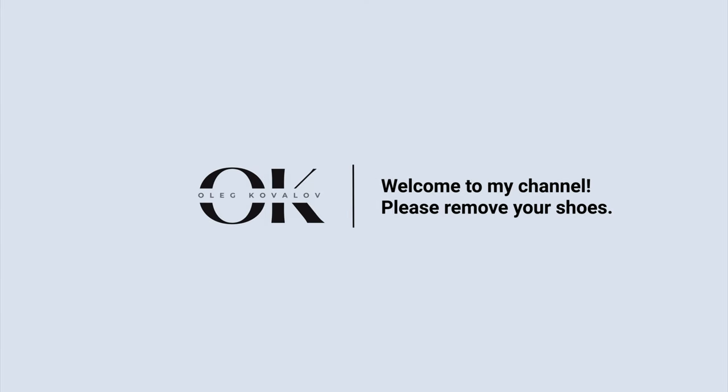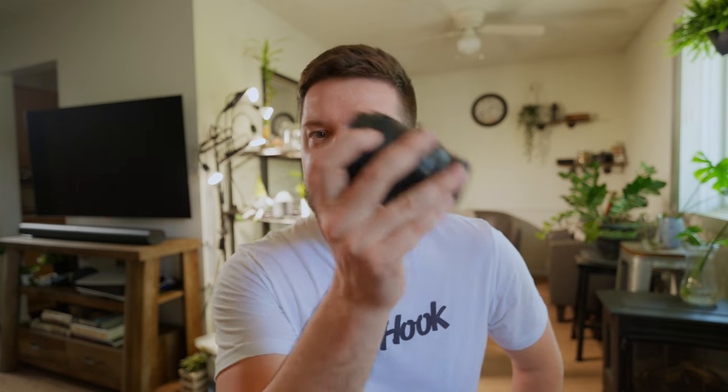Hi friend. The question that everybody was asking when they got their first brand new lens and they did a little shake and they hear a thump — why is that? Is it broken? We're going to get to the bottom of this in this video.